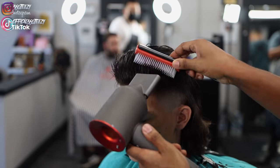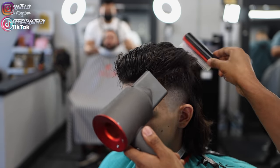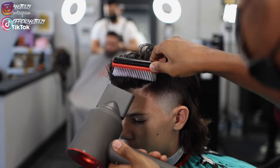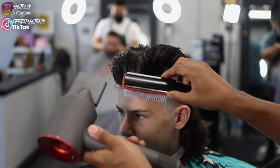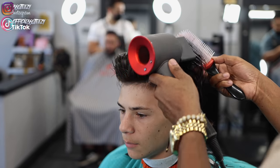I'm going to blow dry, using my styling comb and going in the direction I want the hair to go, blow drying it that way. I'm also going to do some clipper over comb after the hair is dry just to make sure everything lines up.